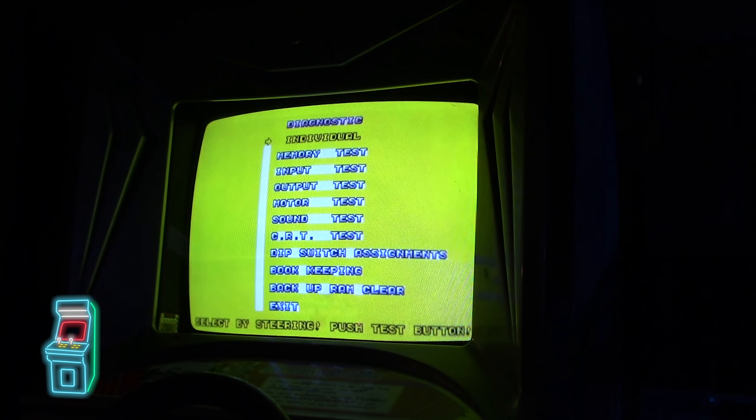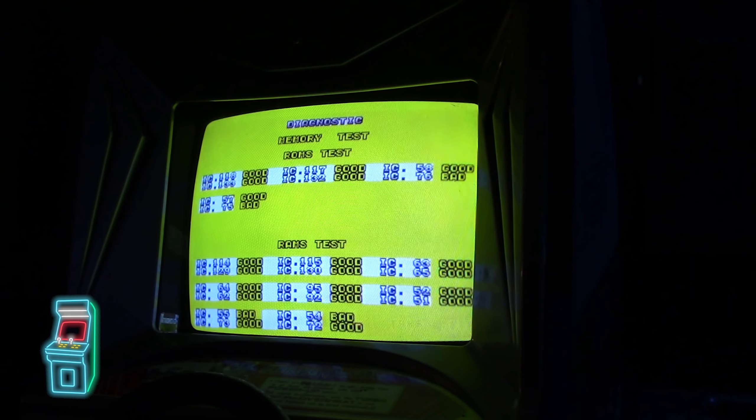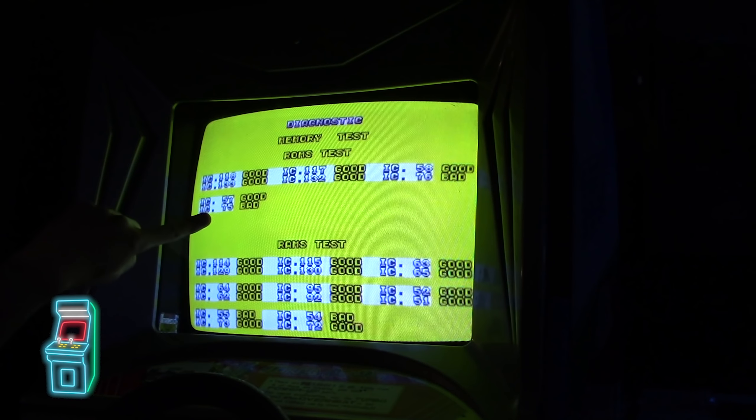The first thing I'm going to do is throw it into test mode. We're not getting anything - it could be a CPU issue or a ROM issue. I'm going to go ahead and press it. If you remember from the last episode, it didn't really work right. So I'm going to do the memory test. Right now it's testing everything. You'll see the screen flash when it gets to the other tests. It looks like all the ICs are good except for 76 and 75.